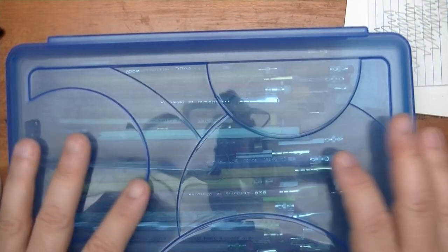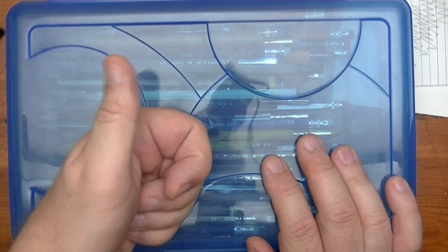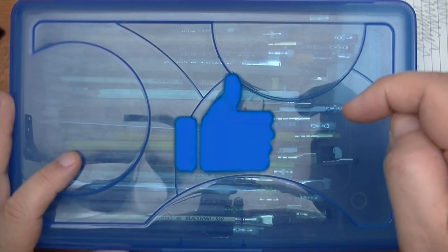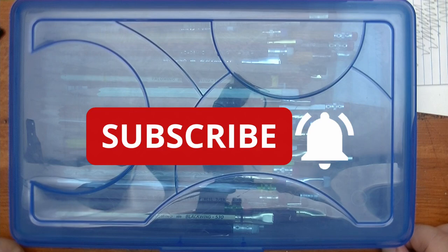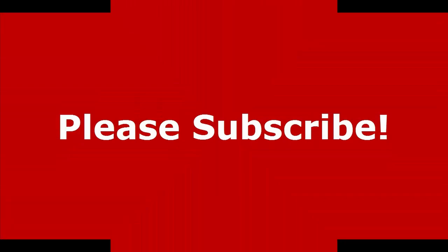Until next time, folks. Thank you for watching this video and I hope you liked the review. Please give me a thumbs up because that really helps the channel out. Subscribe if you haven't done so already, click the notification bell, and I will see you in the next video. Bye.